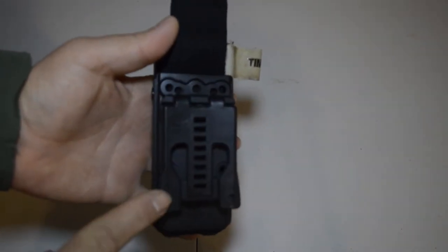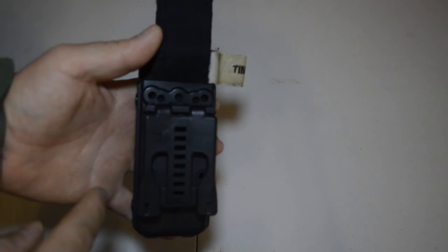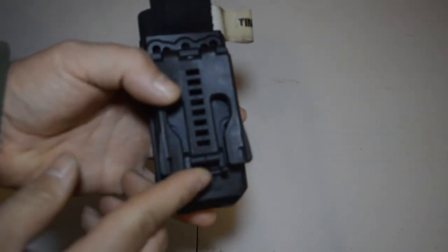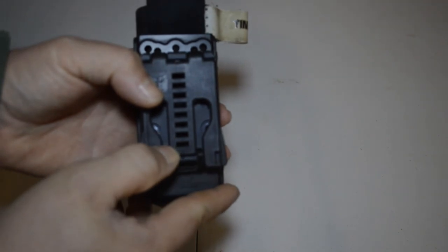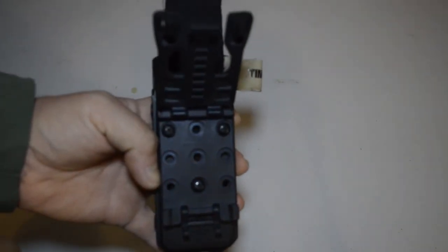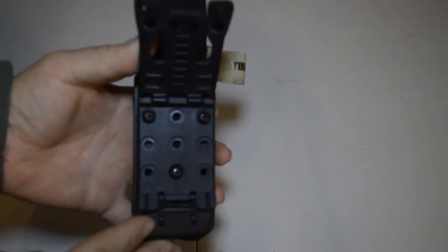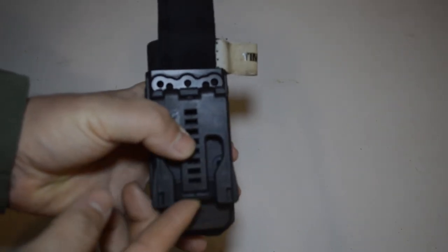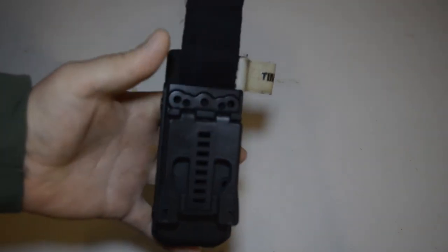The back here — if you just have a regular belt, you can run right through it. For my duty belt, I just snapped it in so you have a retainer. Squeeze these two sides in, this folds up, you can put your duty belt through there. Snap it down, fold the retainer back up, and you're good to go. It's locked in.